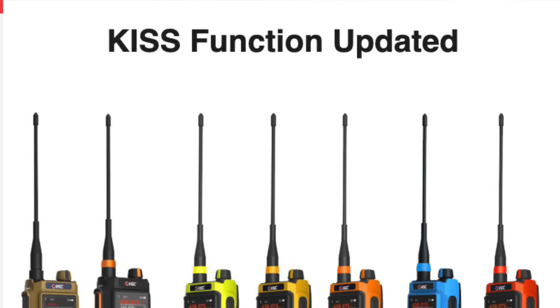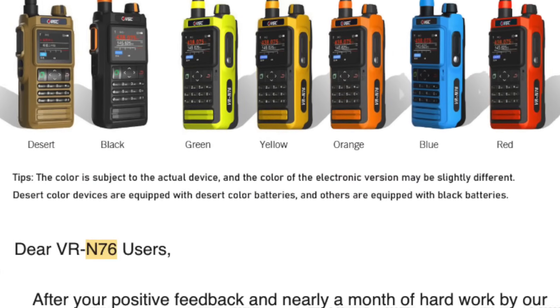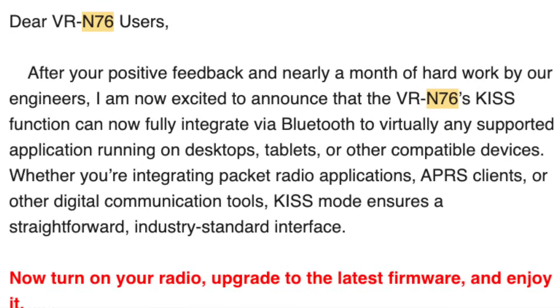Good news everyone — my best bang-for-your-buck radio, the VGC N76, got a massive firmware update, turning things over in a way I didn't expect from a Chinese company. They've opened this up to full KISS TNC control over Bluetooth. That's right, they did a thing I did not expect a Chinese company would do.